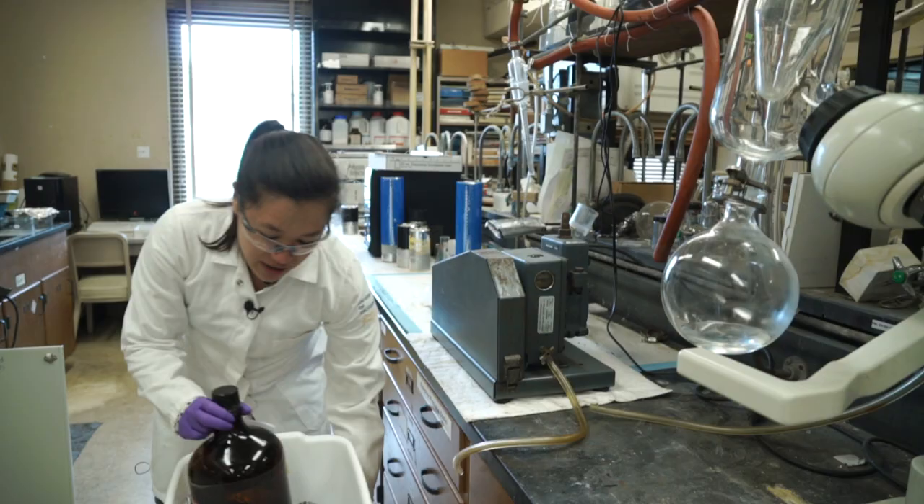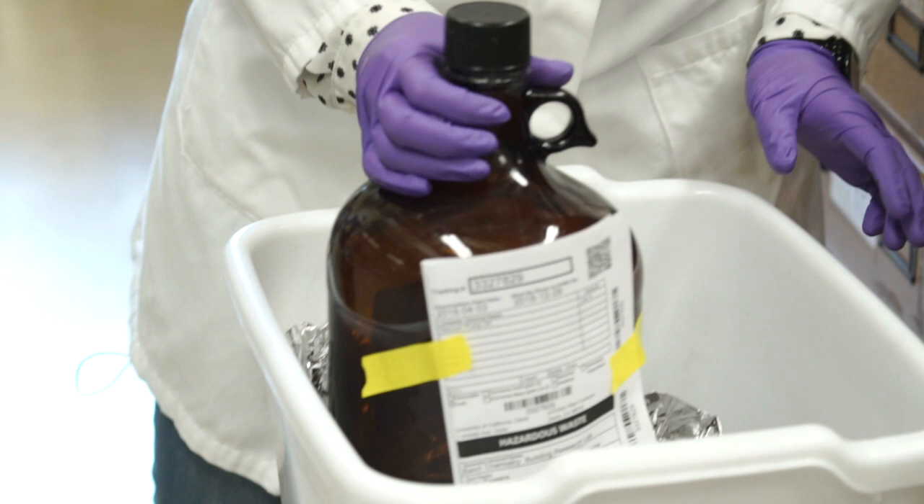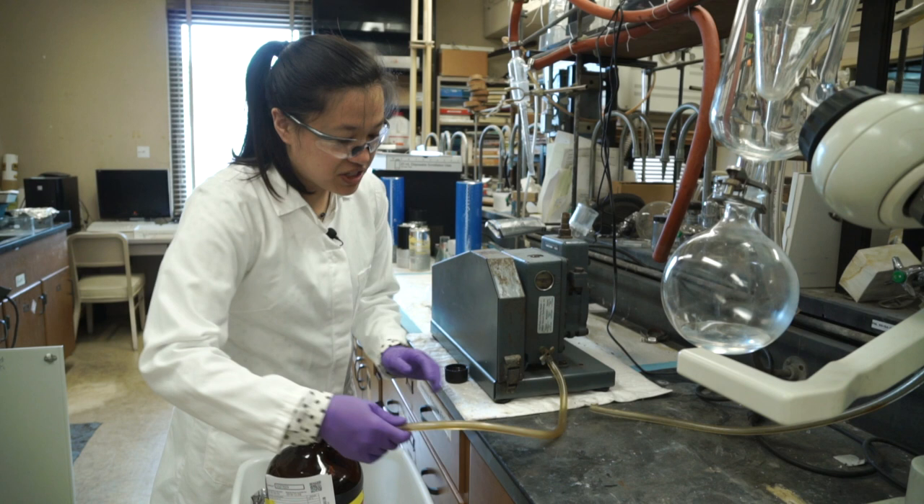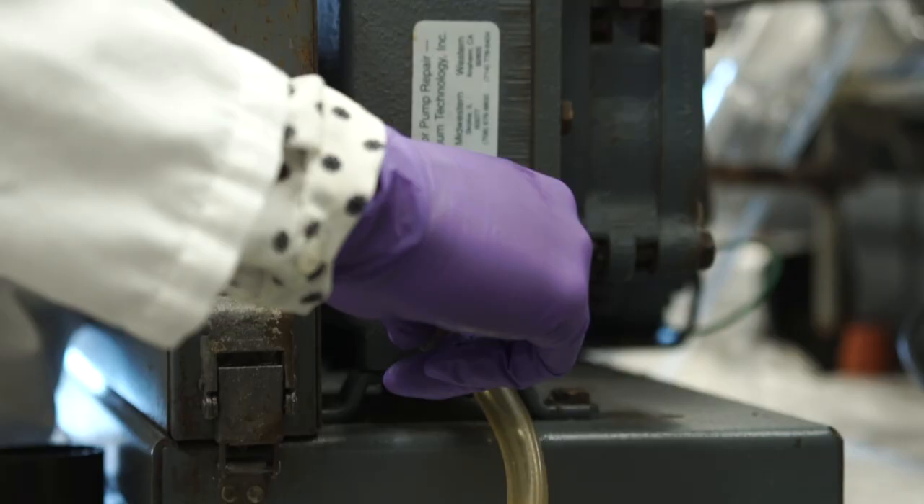Our lab prefers just using a spent 4-liter container with the appropriate waste label, because they're pretty easy to get rid of and they're very abundant. And this is actually our oil drain, so we'll just insert that into the container, and then open the valve for the contents to drain.